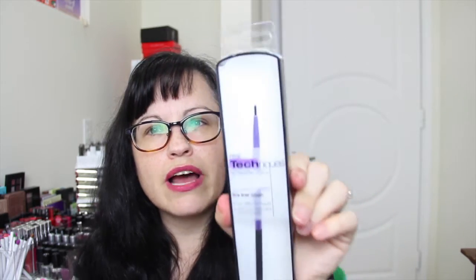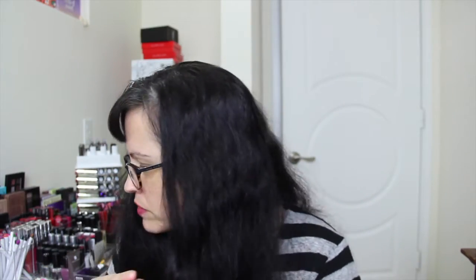Then we have a Real Techniques Your Eyes Enhanced Fine Liner Brush. That's really cool — a nice little eyeliner brush you can always use. We also have a Benefit They're Real Mascara sample. I'm not going to open it because I have lots of mascaras, but I'm looking forward to trying this — I've never tried this one.